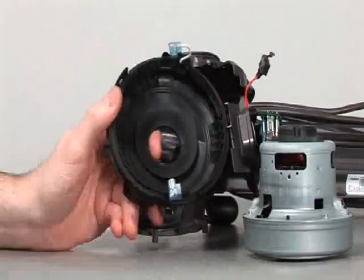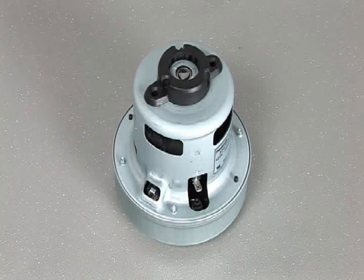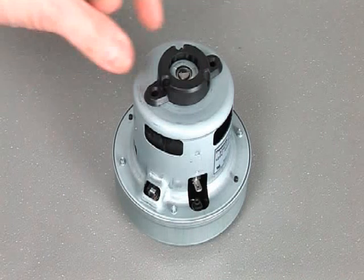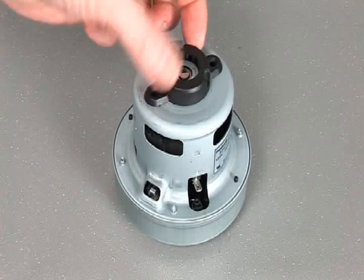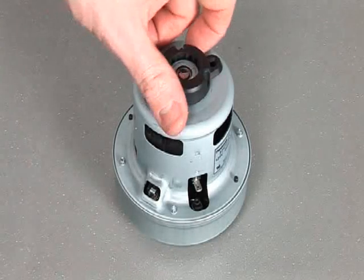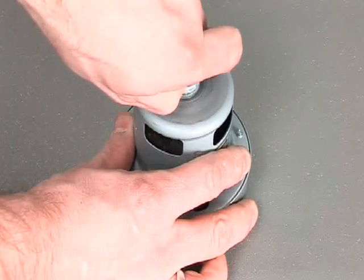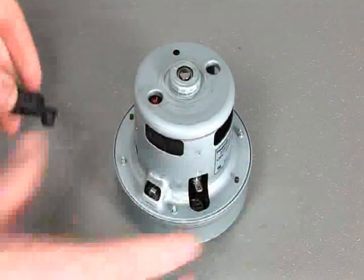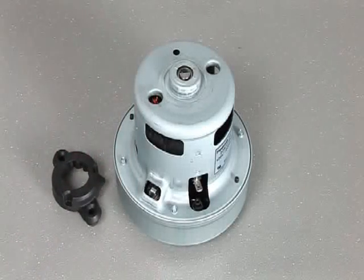A new motor assembly is not supplied with the rubber motor mount. Therefore, it is necessary to remove the existing rubber motor mount and fit it to the new motor.